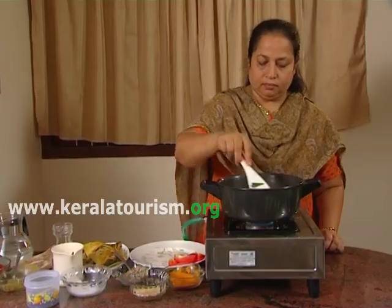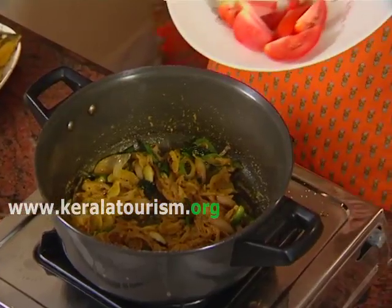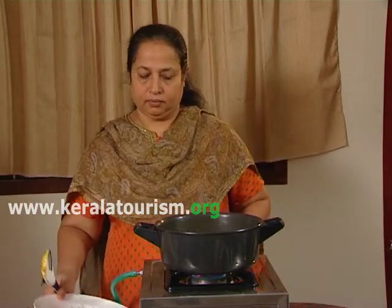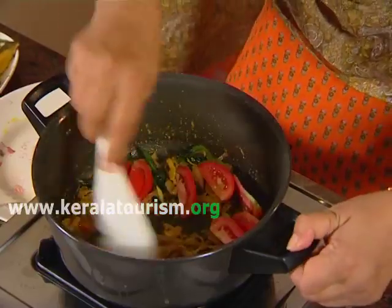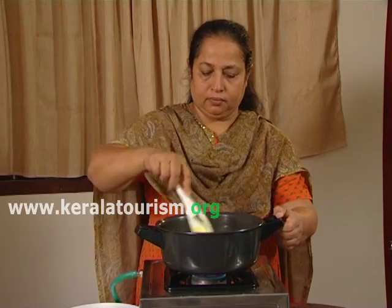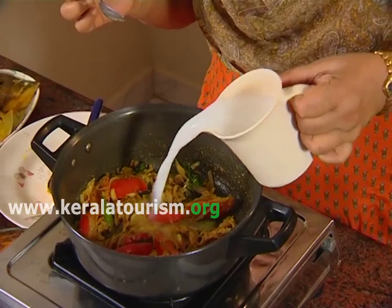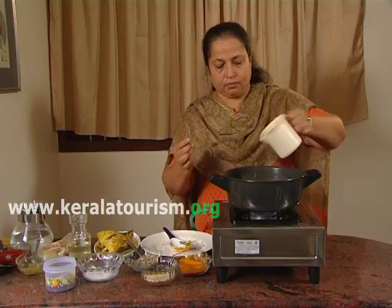Stir till you get a roasted smell. Add the sliced tomatoes. Then add the second extract of one coconut and vinegar.